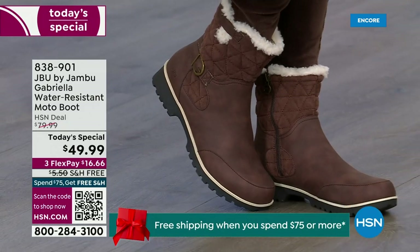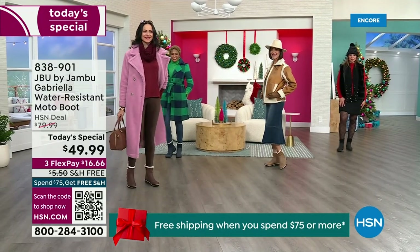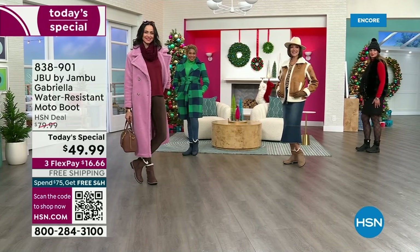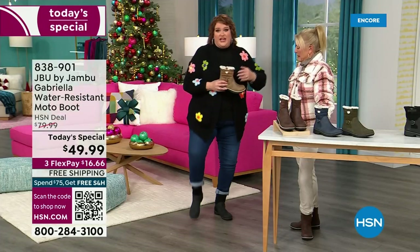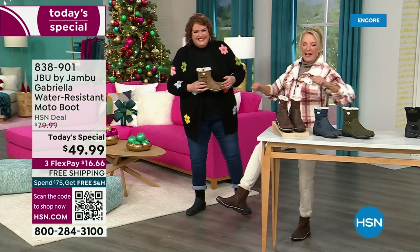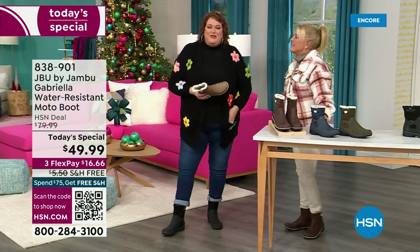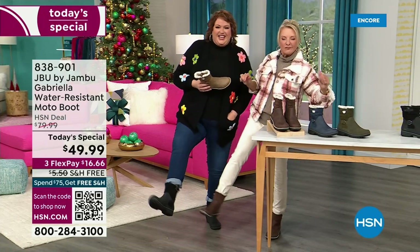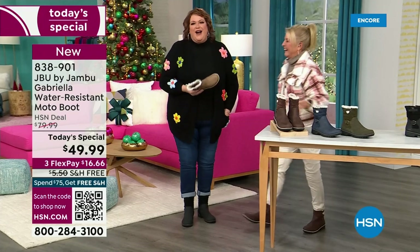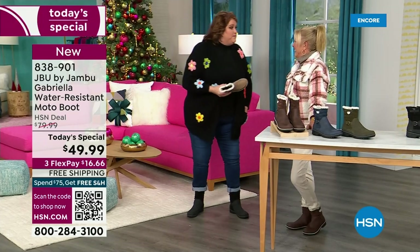When they saw Suzanne and I, and we caught their eye — you know you have a winner when the models react like this: 'I love these!' This is Brittany — she was over there going, 'These are great, I love these!' We call it the good leg shape. I want you to look at this as the one you rely on when the weather gets messy, when it gets really cold, when you want that fashionable look.